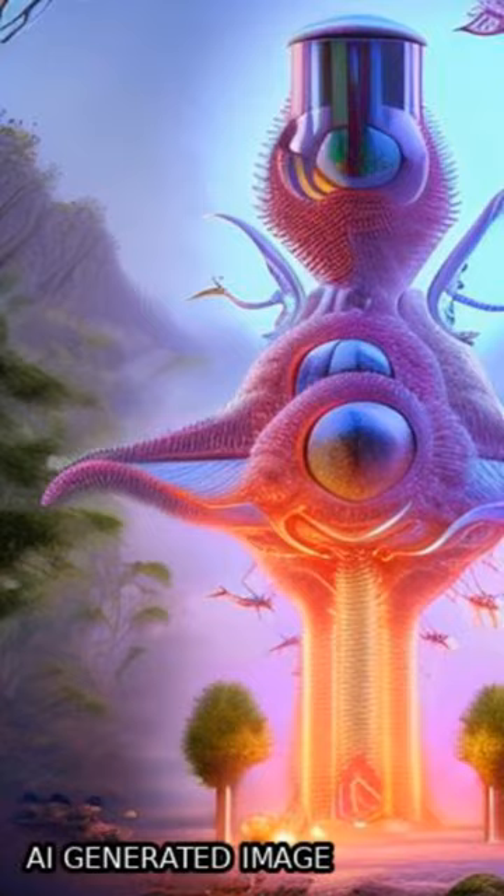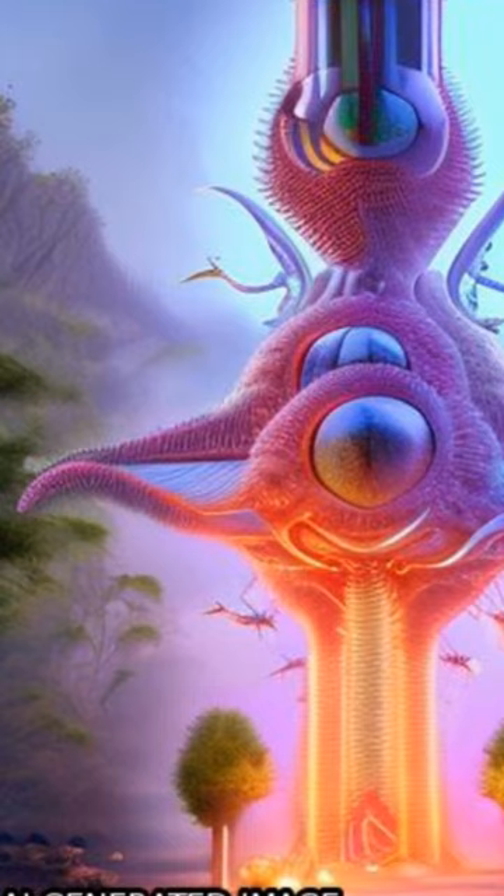Microfluidics are being used to miniaturize this process, allowing for faster and more accurate results with smaller sample volumes.